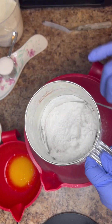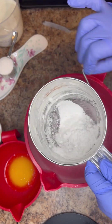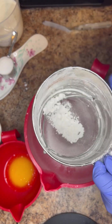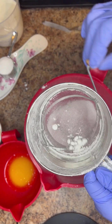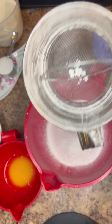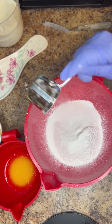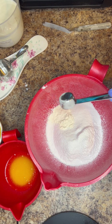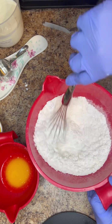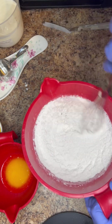Then I'm going to add in one teaspoon of powdered butter. If you've been on my channel before, you know I love powdered butter. So after we get all of that sifted, we add in one teaspoon of powdered butter. I'm also going to add one quarter of a cup of sugar. Now we're going to whisk all of that together before we work on our milk mixture.